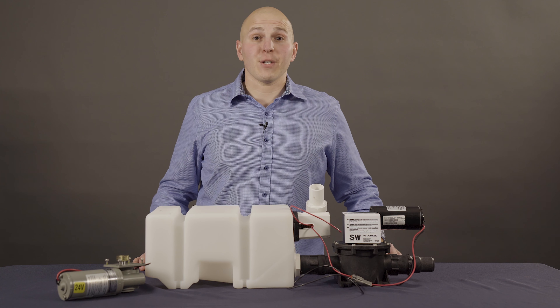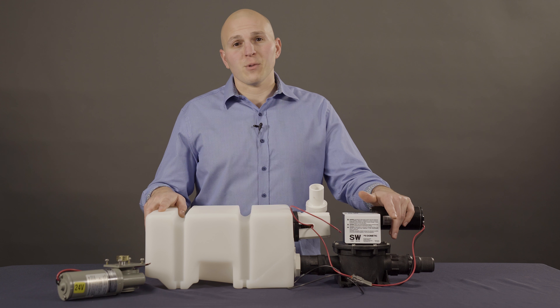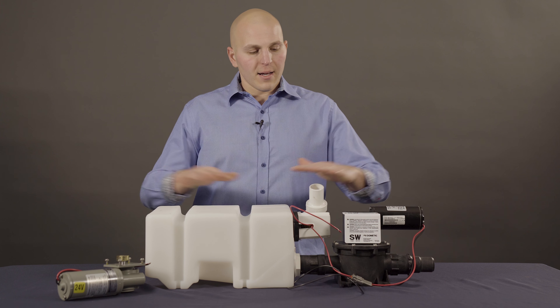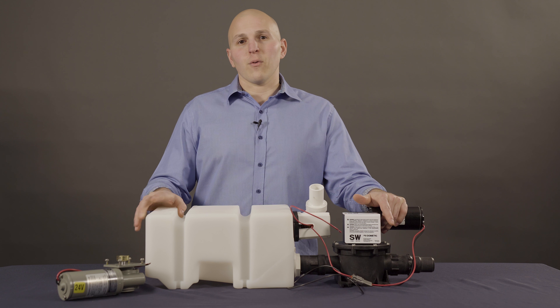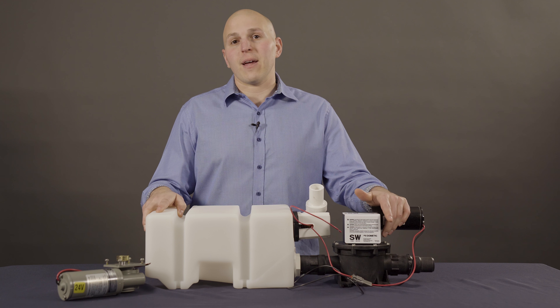Hi, I'm Jay from Aquastar Distributors here to talk to you today about a low-profile vacuum generator, or sometimes called a VG3. A couple things to be aware of when you go to maintain it: this job is not for everyone. You might get a little waste on you, and if you're having second thoughts, give me a call. I'll get you in touch with a certified repair facility or technician that can come down and do a repair for you.